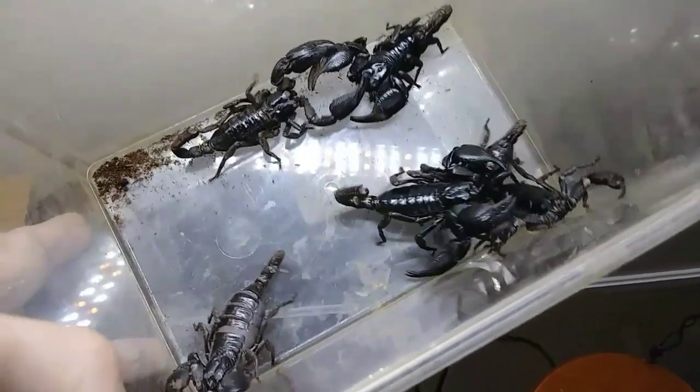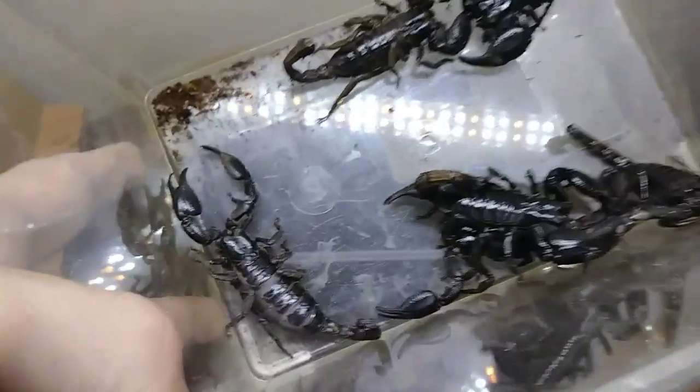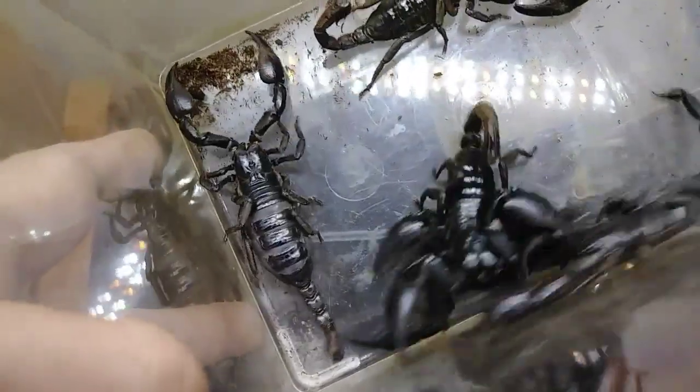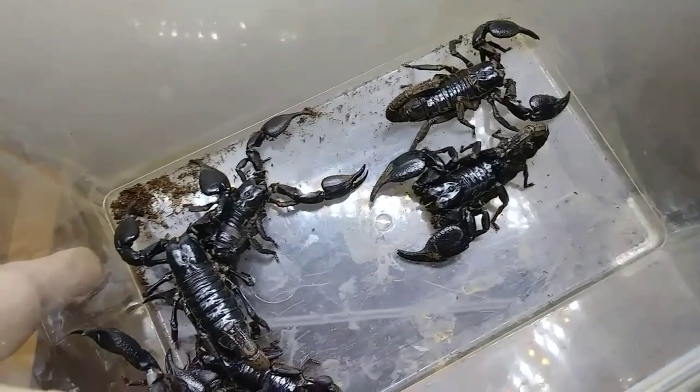I've got six new Asian forest scorpions — should be two males and four females. That female there is already really pregnant; you can tell by how the scales are spaced apart on their back. But I'm going to go put them into their cage.